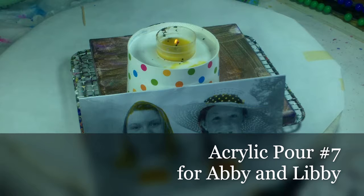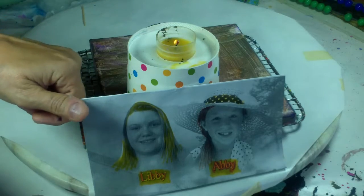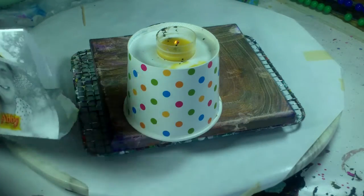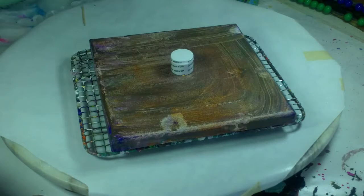Good afternoon everyone, this is acrylic pour number seven, making art in memory of Abby and Libby. This is Libby, this is Abby. Happy birthday to everyone that has a birthday today. I've scraped this canvas, it just didn't work out, so I'm going to attempt an acrylic pour with single colors.